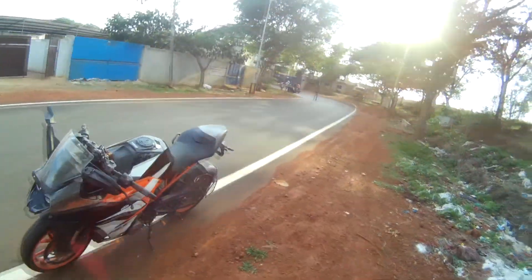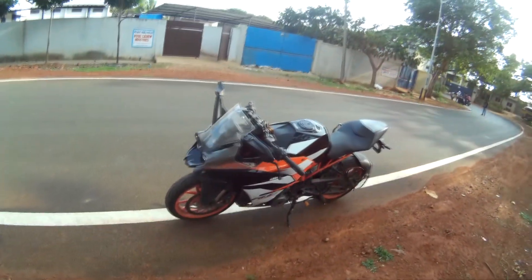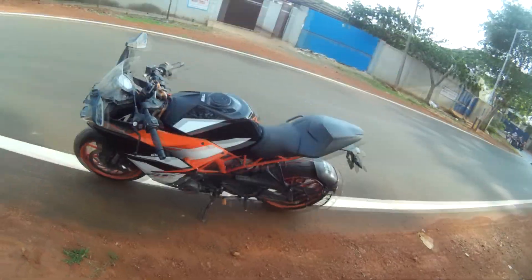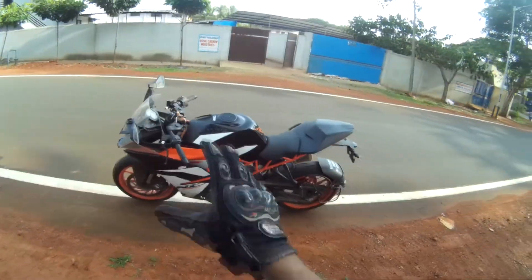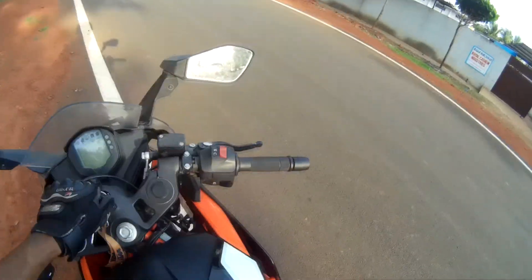This bike belongs to my friend XJ, who also has a YouTube channel called Journey Matters. I will provide the link in the description box. Nothing has changed in the bike except the visual graphics and the paint scheme has also changed. Okay, let's hop on the bike.